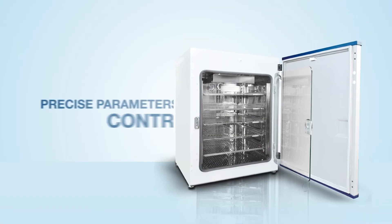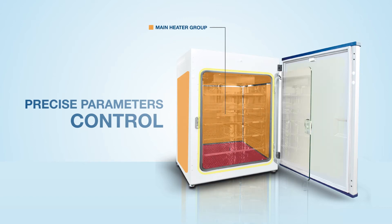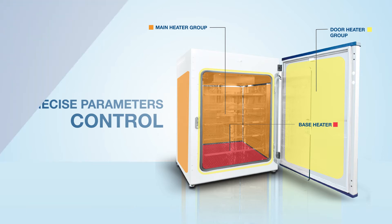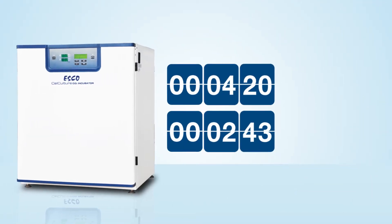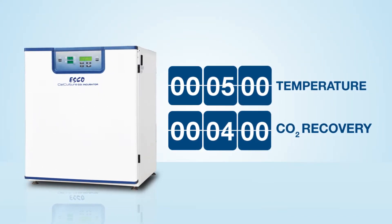The precise temperature and CO2 gas control of the cell culture CO2 incubator guarantees excellent uniformity and minimal fluctuation, while maintaining rapid parameter recovery rates — less than 5 minutes for temperature and less than 4 minutes for CO2.